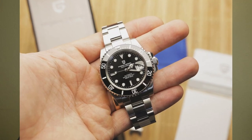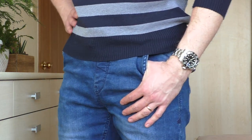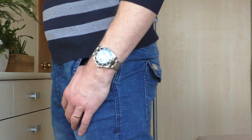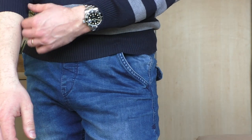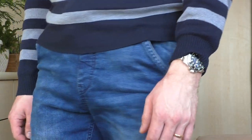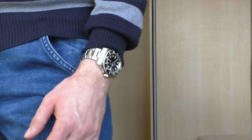So why did I buy this watch? I had the Pagani Design 1661 stainless steel version and after doing a review I sold it — kind of regret that — because the dial was matte finish and I didn't like it. I wanted a Submariner homage with a glossy finish dial, and this one has that. It costs basically the same money. In this video I'll also tell you the differences between the Pagani 1661 and this Adias Dive watch.